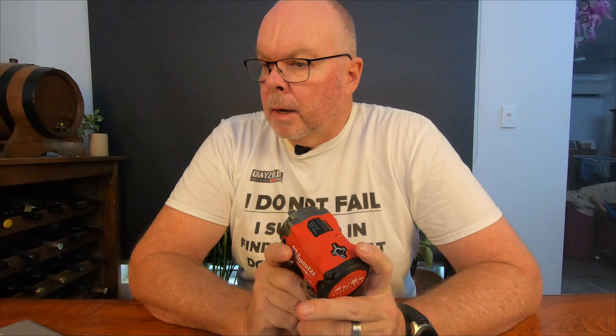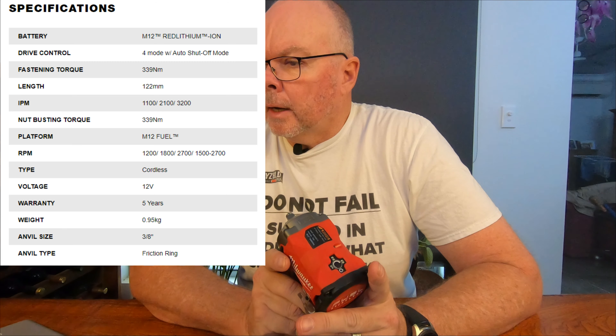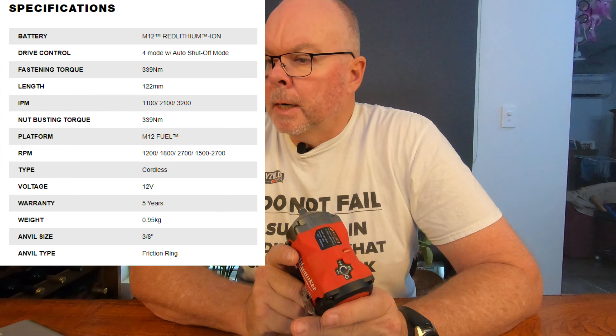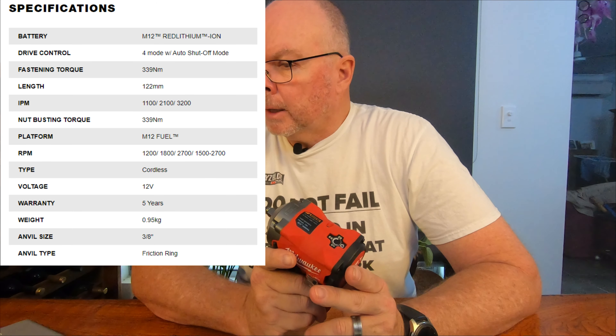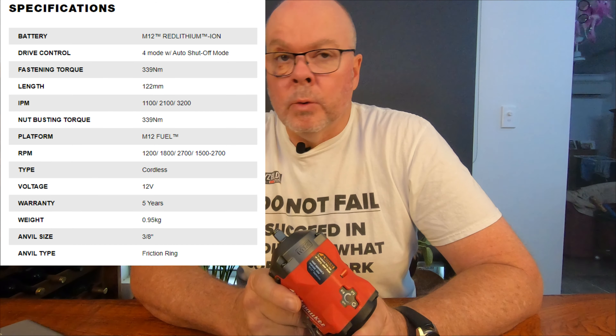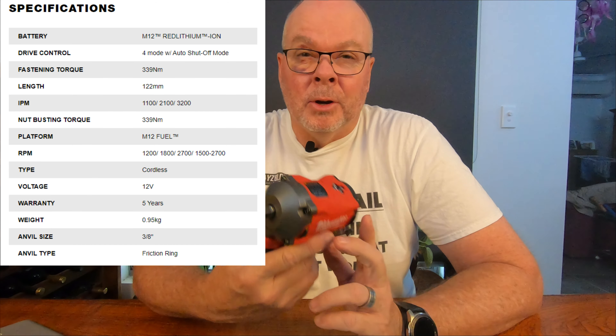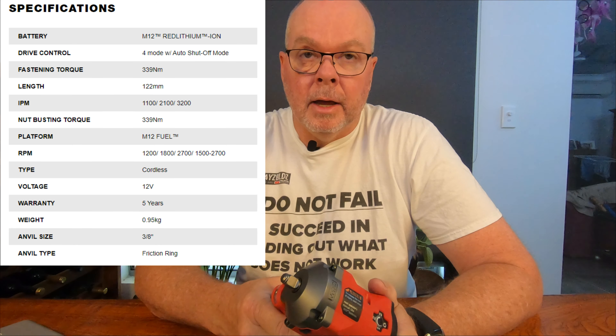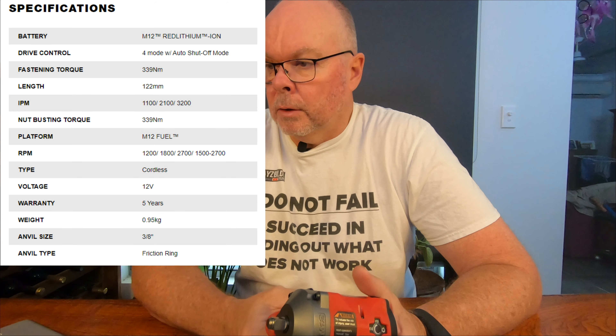Let's talk about its specifications. The three settings provide three impact rates: setting one is 1,100 impacts per minute, second is 2,100 impacts per minute, and third is 3,200 impacts per minute. Max bolt diameter they recommend is up to an M16 bolt — though I'm not going to be using a 3/8 on an M16 bolt. If I need to work on an M16 bolt, I'm going to my half-inch drive stuff and probably the 18-volt gear, not the 12-volt gear.